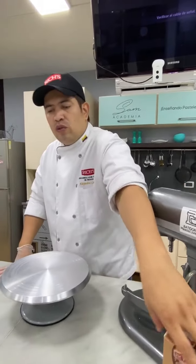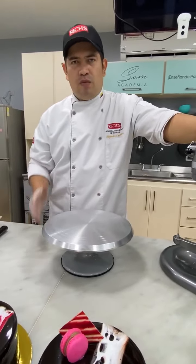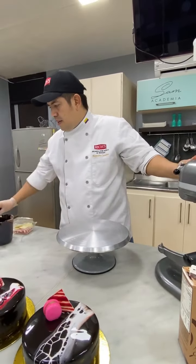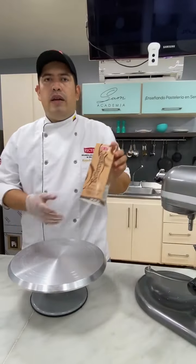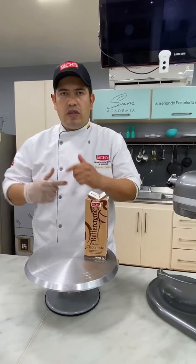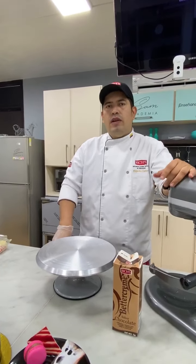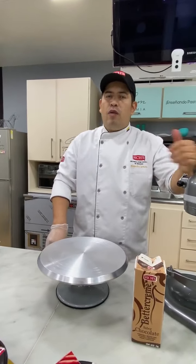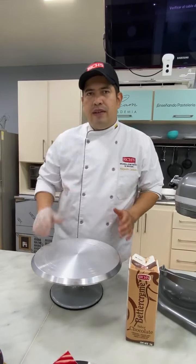Muchas gracias, Alejandro. Con todo gusto, recuerden que estamos aquí en SANA Academia esperándolos cada vez que hagamos estos envíos para que se retroalimenten acerca de cada uno de los productos que encontramos aquí en Tienda Pan. La última pregunta: si usamos para relleno, ¿sería igual la consistencia? Para utilizarlo como relleno lo que hacemos es dejarlo de un día para otro para que coja una textura más firme, o le adicionamos un 100% de crema y un 100% de cobertura para tener mucha más consistencia. ¿Si es ganache blanco, se hace con la crema blanca? Si es ganache blanco se hace con la crema blanca de vainilla o natas, pero para un próximo en vivo le daremos los tips de manejo ya que el proceso es algo diferente.